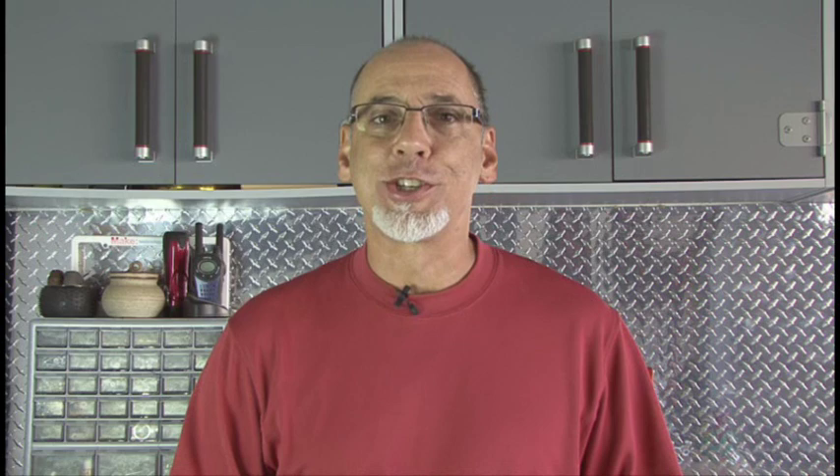Now your TV can do it all with Logitech Revue's Smart TV. We'll see you next time with another gadget video review. To check out more, go to MyLifeScoop.com.